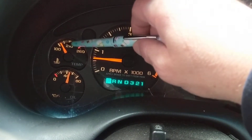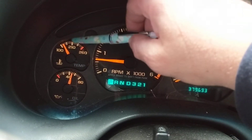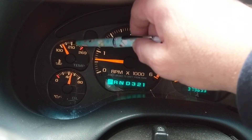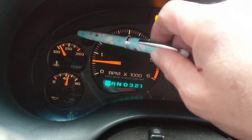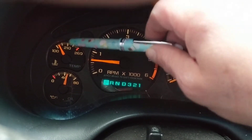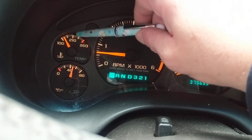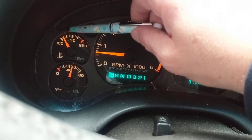This is the coolant temperature gauge. For normal operating mode, this should be around 190°F — about midpoint on the gauge. This particular reading is a little low because there's a problem with the coolant temperature sensor, but in normal operating temperatures it should be around 190°F, which is considered the normal operating temperature of the vehicle.